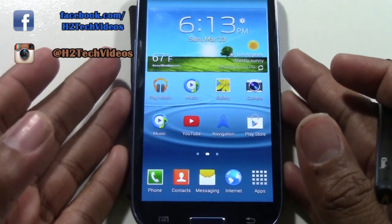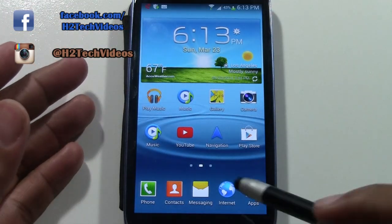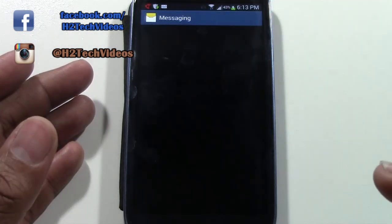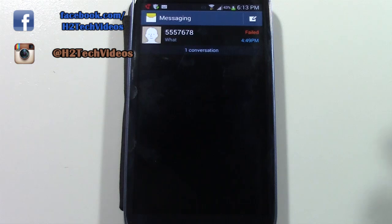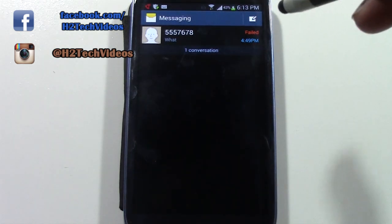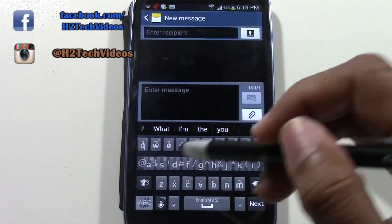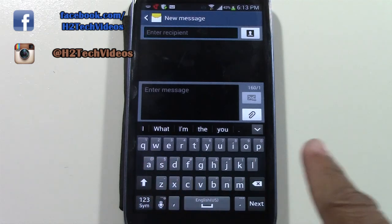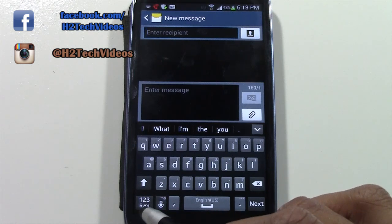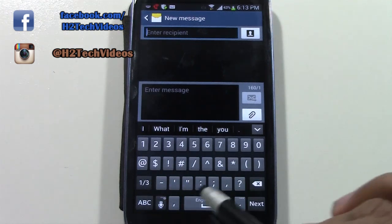Now we're going to go over sending some text messages. We text in the Messaging app — it's an envelope with a little yellow piece of paper in it, just tap on it. When you want to send a text message, go to the upper right corner and click on the little piece of paper with a pen, and it will set us up to send a new message. First thing you want to do is type in the phone number you want to send it to. Notice the keyboard right now only shows letters — to get to numbers, come down to the bottom left where it says 1, 2, 3 and tap it to switch the keyboard to show numbers and special characters.